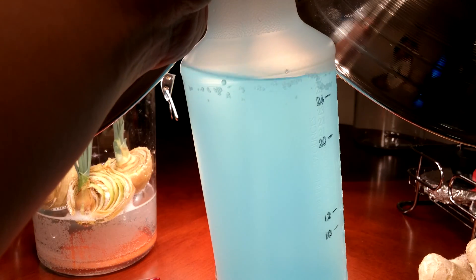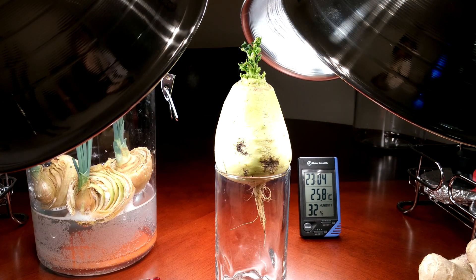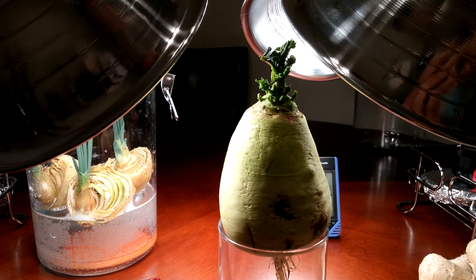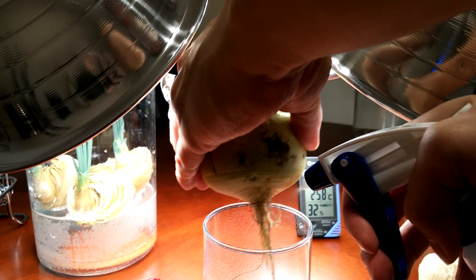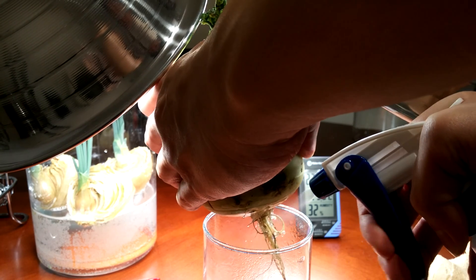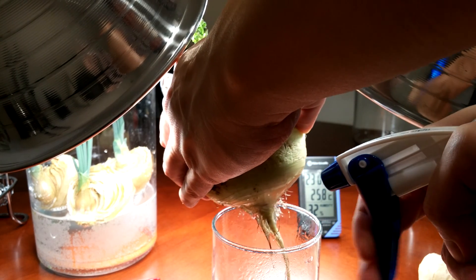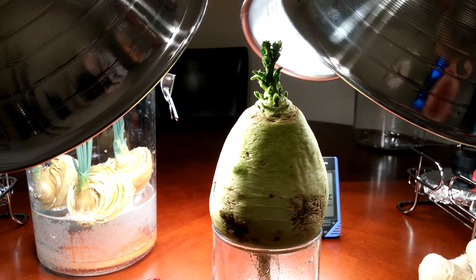I prepared a bottle of fertilizer in spray form — distilled water plus some Miracle-Gro. It has the nitrogen, phosphorus, and potassium needed for growth. I'll get this a lot closer and show you how I typically water. I just do some gentle sprays like that. I think the fertilizer will really help this and accelerate the growth. It's a dilute concentration, so hopefully it doesn't burn anything.